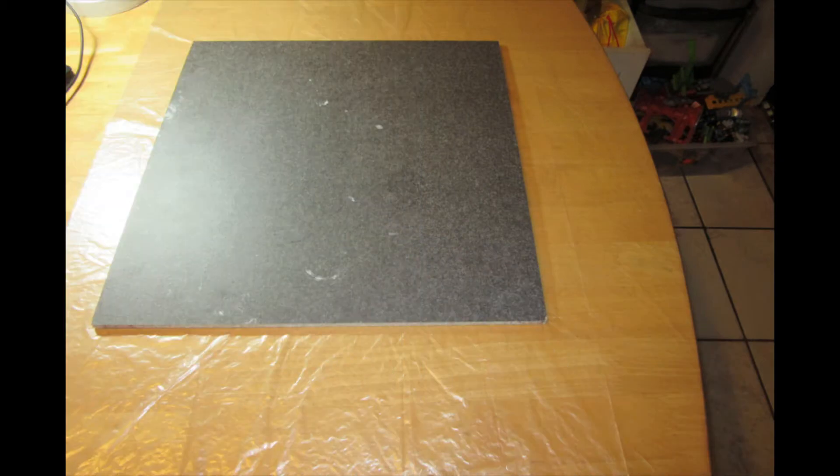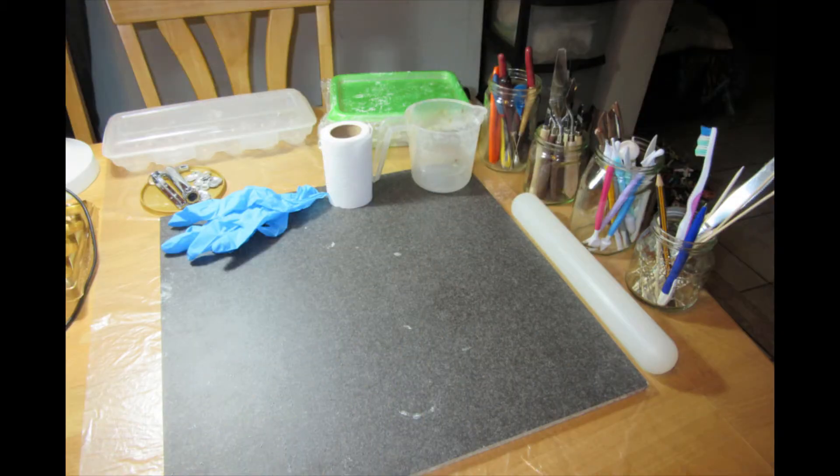Overhead lighting and a desk lamp are very important for any craft area. Shadows can play tricks on the eyes and making mistakes in a dark area is very easy. It also helps a lot if you are prone to headaches or fatigue. Find a basic layout that works for you.